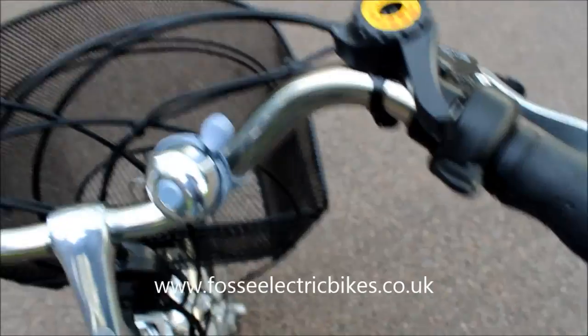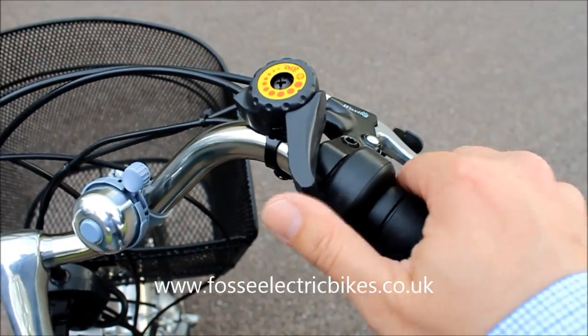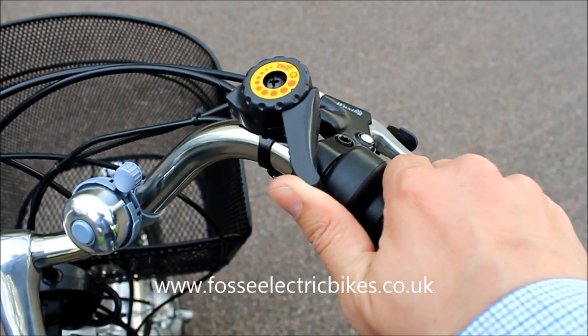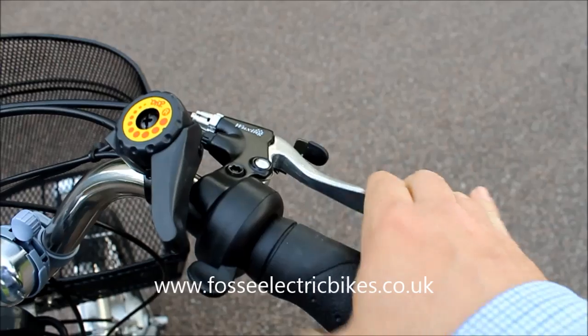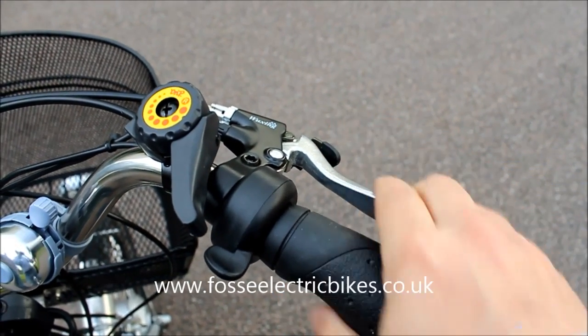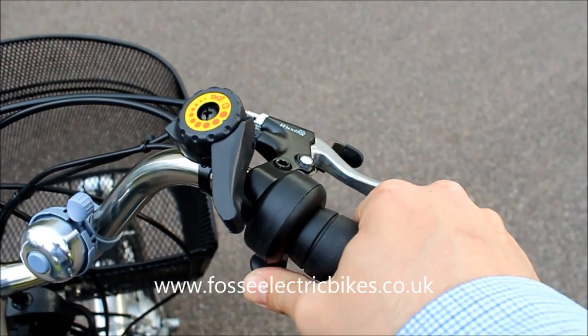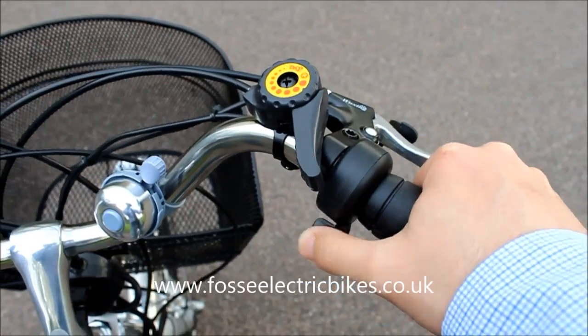Moving to the right-hand side, you've got your bell, then you have your switch which triggers your pivot system. You have your right handbrake with a handbrake there, and you have your thumb throttle. The thumb throttle will propel the bike to 15 and a half miles an hour.